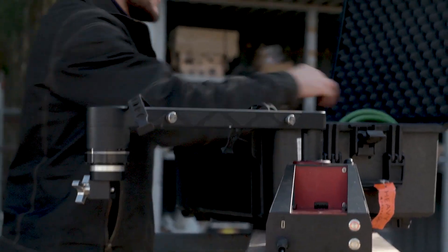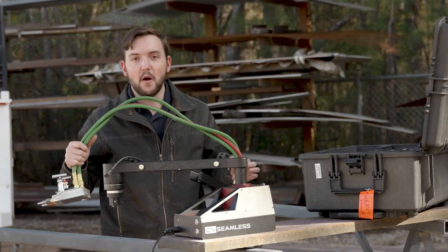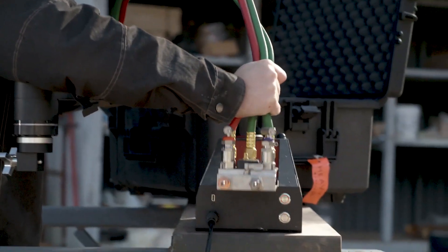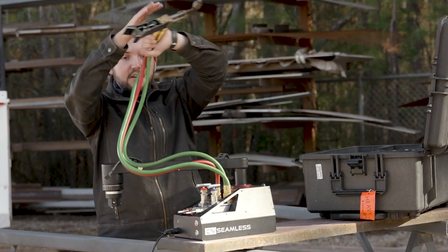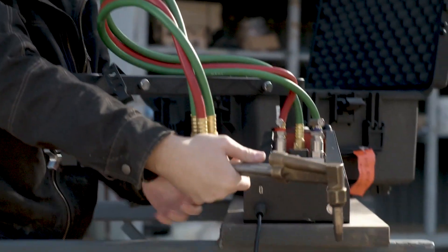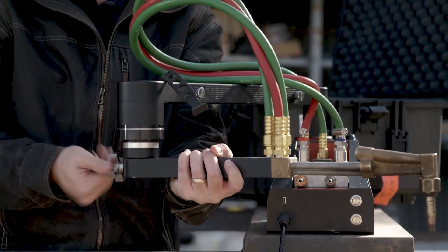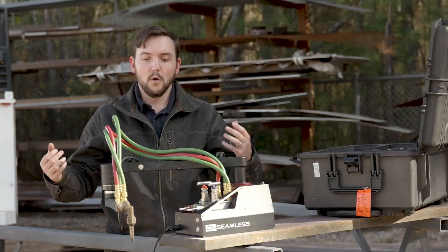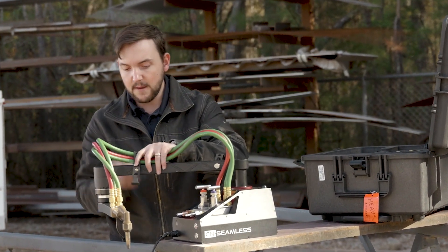We're going to take out our oxy fuel cutting attachment and install it on the base machine. The oxy fuel attachment has two parts to connect it to the Mach 1: you've got your module that we're just going to slide on to the back of the machine here and flip that cam lock down, and then you've got your arm, which is going to connect to the other side of the machine with just a little tapered thumb screw that you twist on to lock your arm into place.